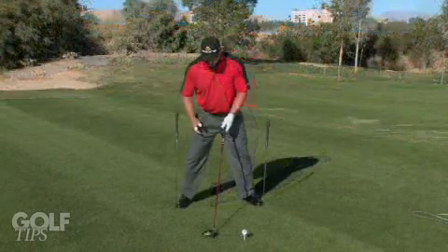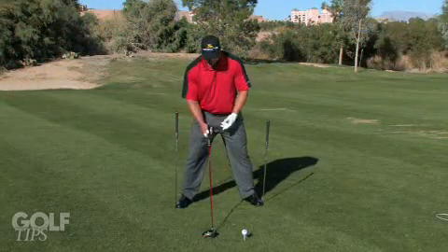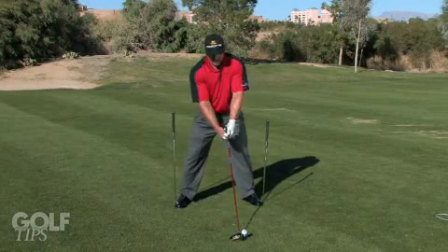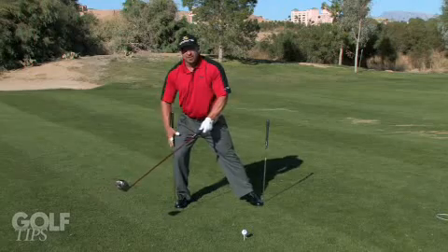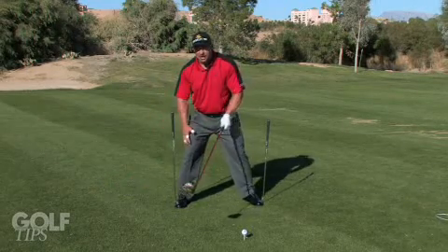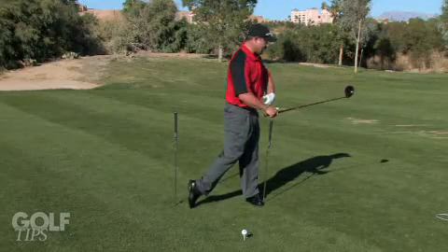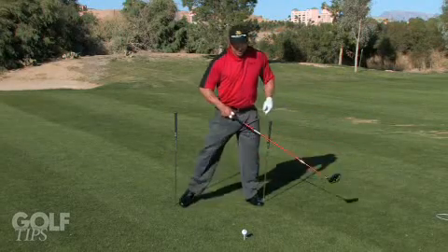What I have here is just a couple of shafts — one placed on the ball of my right foot, one at the ball of the foot on my left foot. I'm going to make a swing. I don't want to get my thigh to this back shaft. I want to turn inside that, and I want to get aggressively to that front shaft, getting my left hip through that front shaft as well.